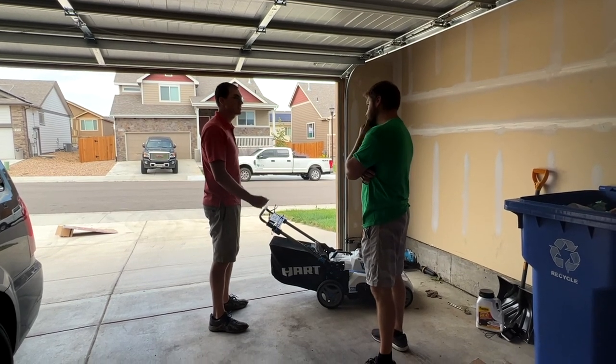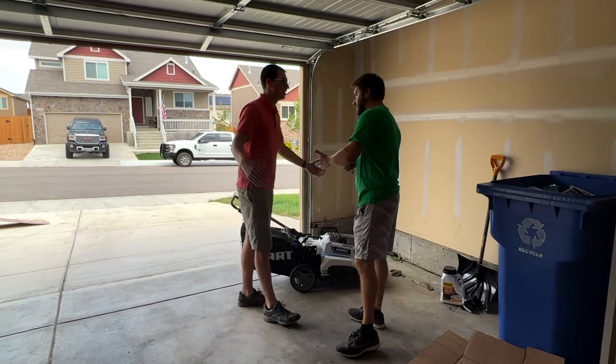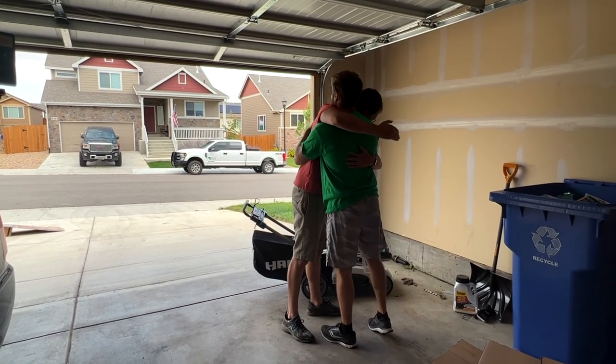I moved in and I was going to have a lawn. I had no idea what to do with this thing. I go to the store and there's like 50 million of these things. And then I found you. Exactly — the clarity, the simplicity. And you know what, I couldn't be more happier. That's great. Give me a hug, man. It's changed my lawn.